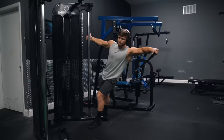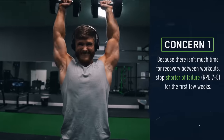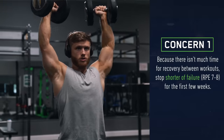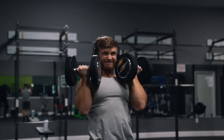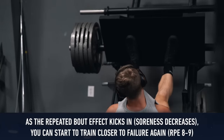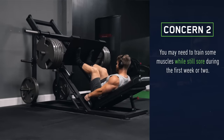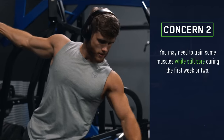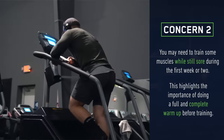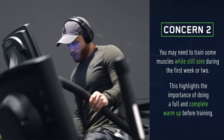While all of this seems like a home run for high-frequency training, there are a few potential concerns to be aware of. Because there isn't as much time for recovery between sessions, it's very important that you stop a bit shorter of failure for the first few weeks — generally being more in the 7 to 8 RPE zone rather than the usual 8 to 9. Then as the repeated bout effect kicks in and your body adapts, you can start to train closer to failure again. You may also need to train some muscles while still sore for the first week or two, which highlights the importance of doing a full and complete warm-up before training. After the first week or two, this soreness concern should totally go away.